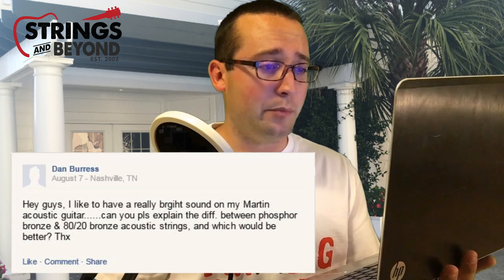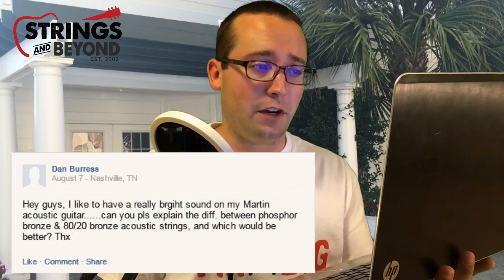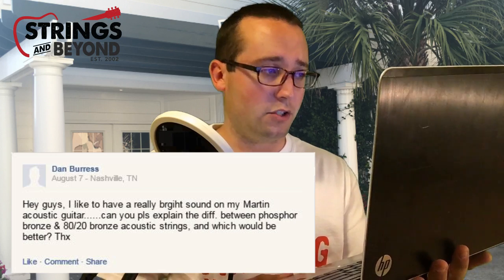Question from Dan Burris out of Nashville. He writes: 'Hey guys, I like to have a really bright sound on my Martin acoustic guitar. Can you please explain the difference between phosphor bronze and 80/20 bronze acoustic strings, and which would be better?' Dan, you're definitely gonna want 80/20 bronze. Phosphor bronze is nice and bright fresh out of the package, but it quickly breaks into a much warmer, mellower sound. Phosphor bronze has a rounder, more harmonically rich tone, but 80/20 is the way to go — it's very bright, very metallic, and it projects nicely.